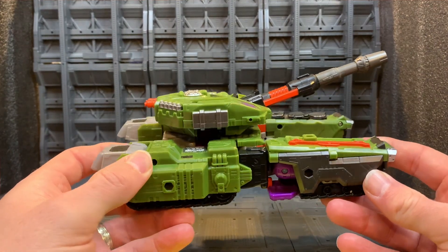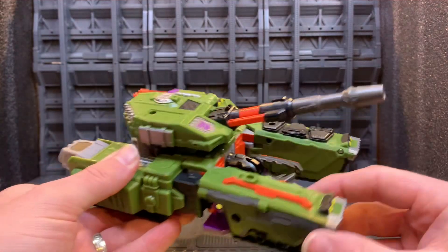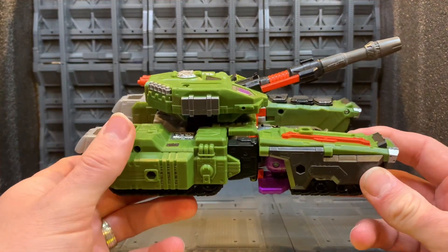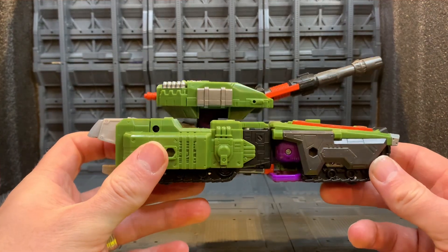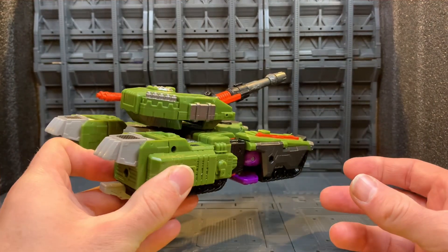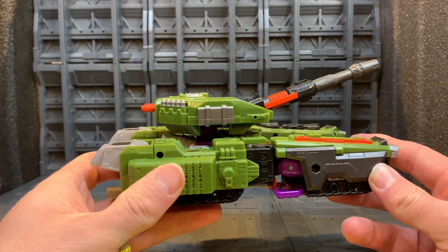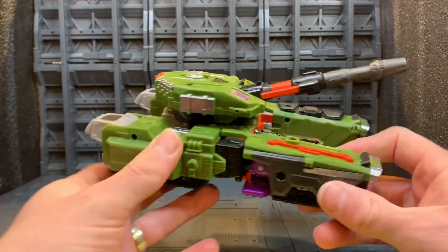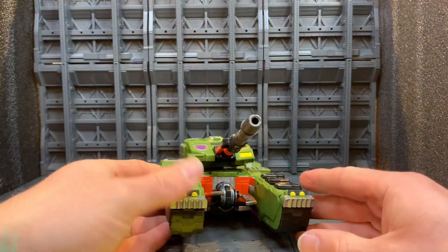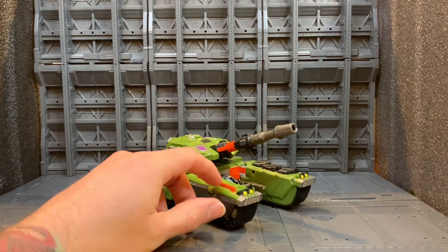It probably would have needed to go up to commander class or whatever to get all those extra little bells and whistles, but for what it is it's actually a very good take on the Armada Megatron in tank mode. I'm not going to complain too much about that.